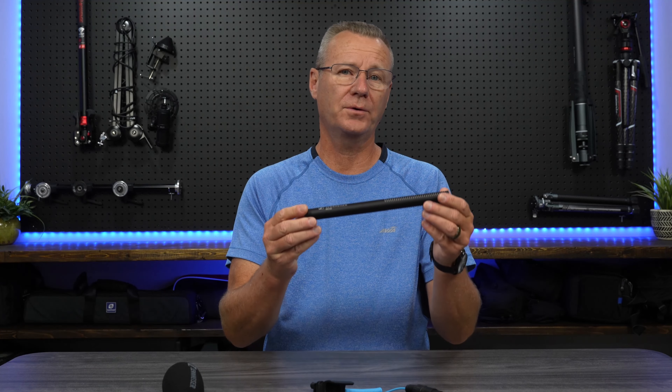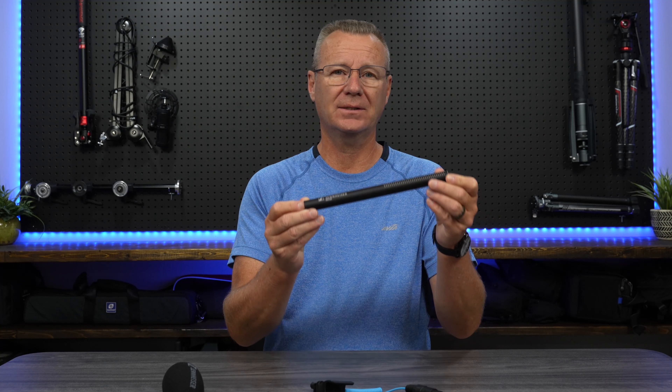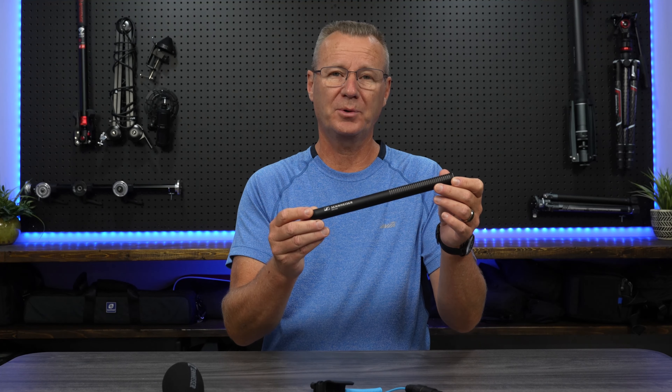Hey guys, Paul here with Patek. In this video we are going to take a look at a new microphone I just purchased. This is the Sennheiser MKE 600, and if you want to take your audio to the next level, this is the microphone for you. Let's jump in and take a look.